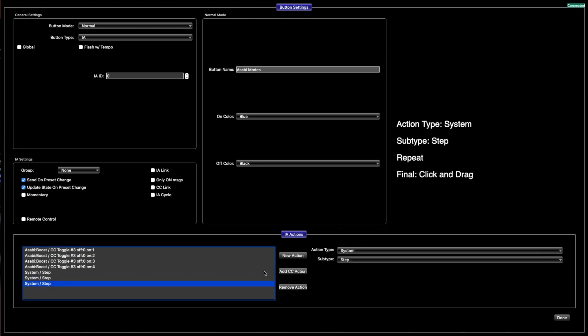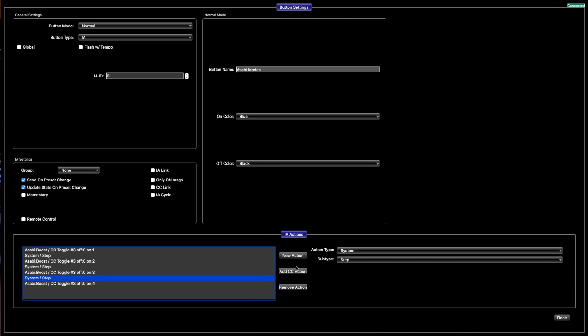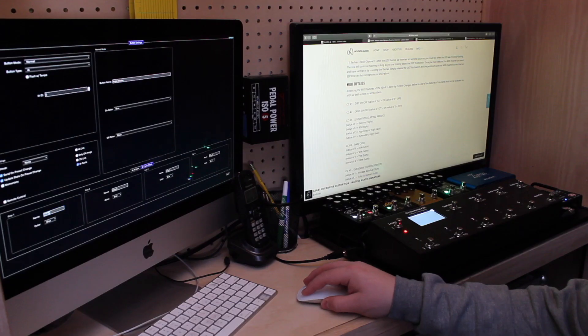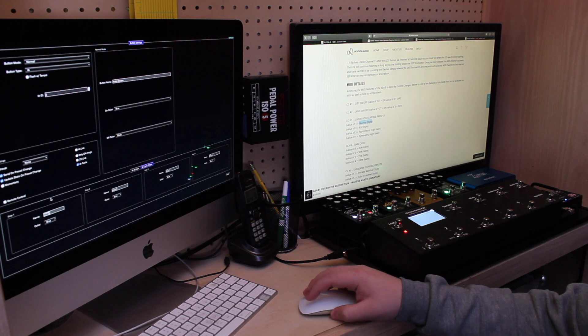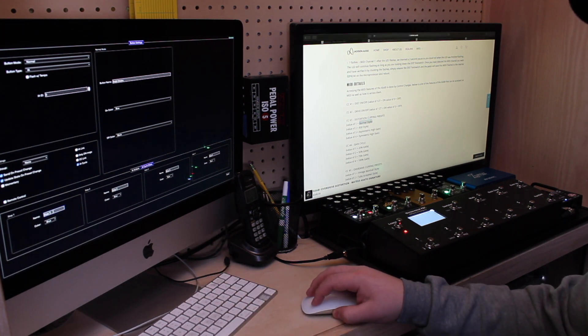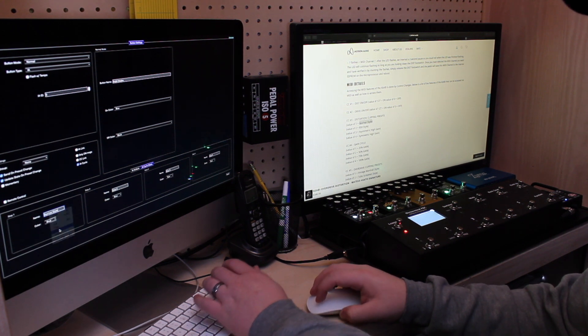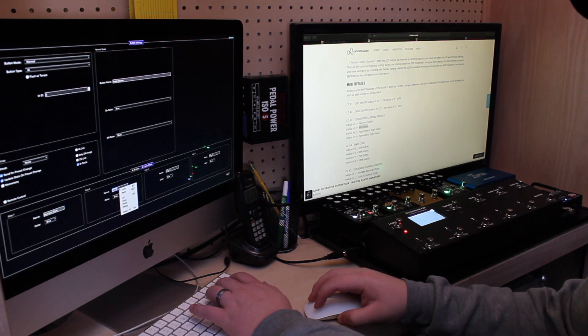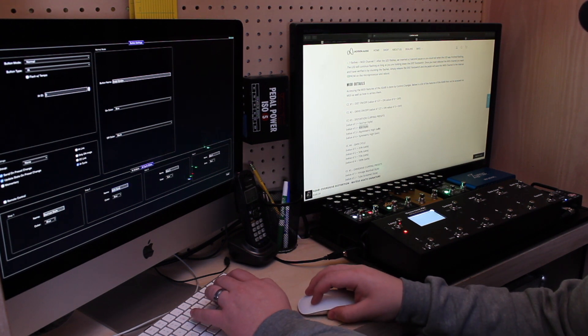Once you make them all Steps, click one and drag it all the way over so they're in between. Then you're almost done — all you have to do is make sure 'Send on Preset Change', 'Update on State', and 'On Preset Changes' are on, as well as 'IA Cycles'. As you can see, you have four different types of stages. I'll just copy the name of whatever we're using to make the workload quicker, as long as it's correct.